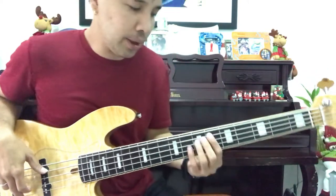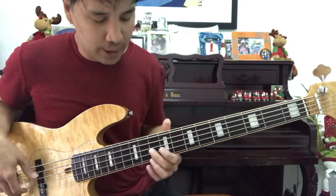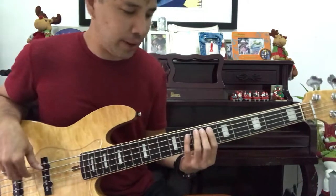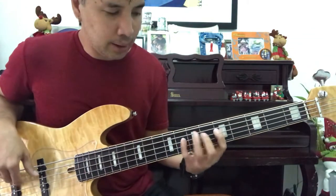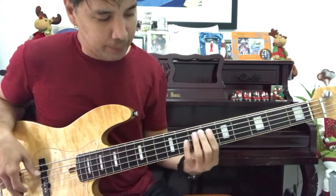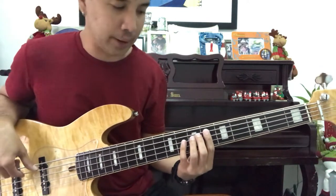You can also use the Bb pentatonic scale on your G7 chord. These are just very basic concepts of the pentatonic scale. Let me give you a recap of the Bb pentatonic scale.